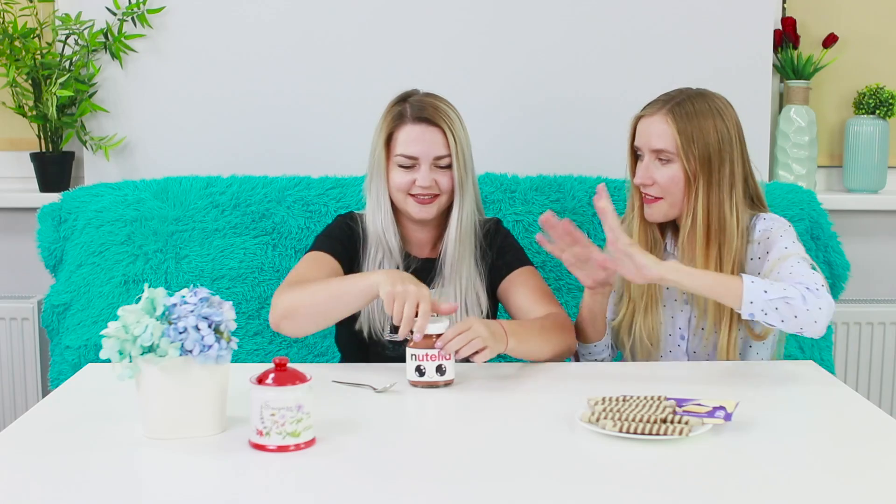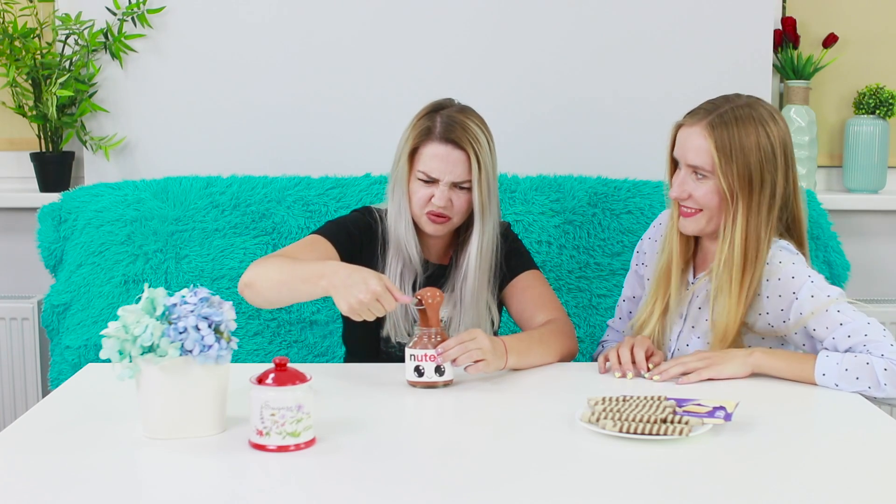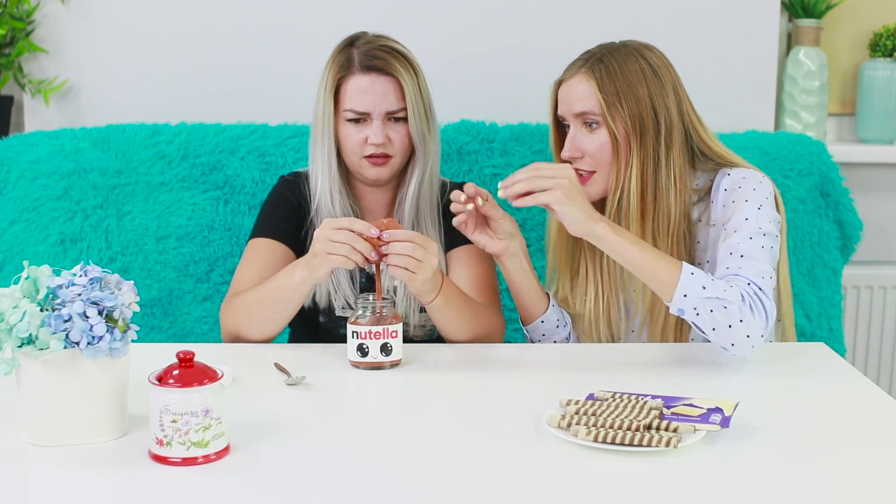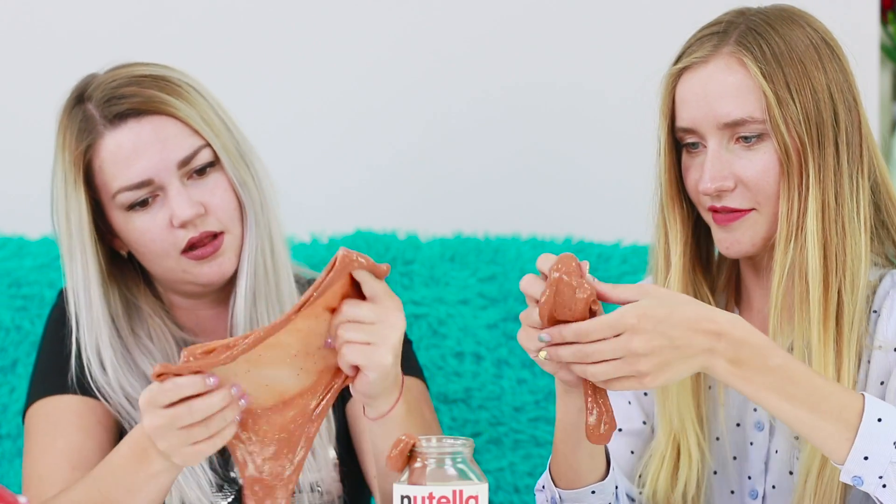If you see that your friend is a little mad, offer her a jar of Nutella sedative! Hold your dose of anti-stress! Chocolate is exactly what I need right now! Why is chocolate paste holding to the spoon so strangely? You can't eat it! But such a slimetella will save your nerves - and your shape, too! Look how well it stretches!